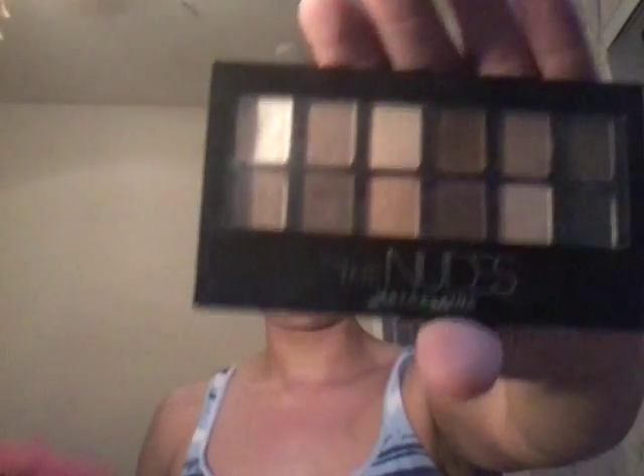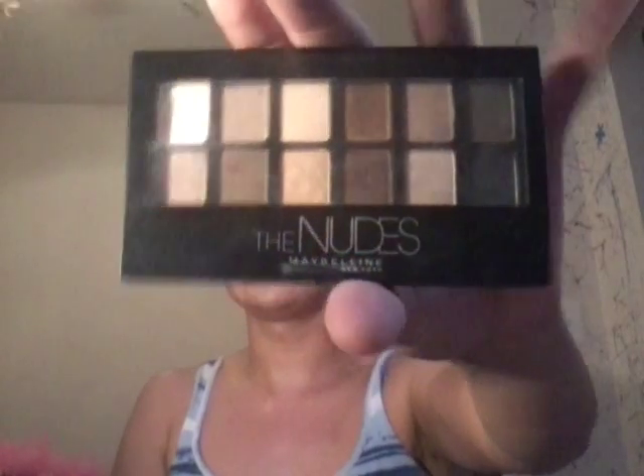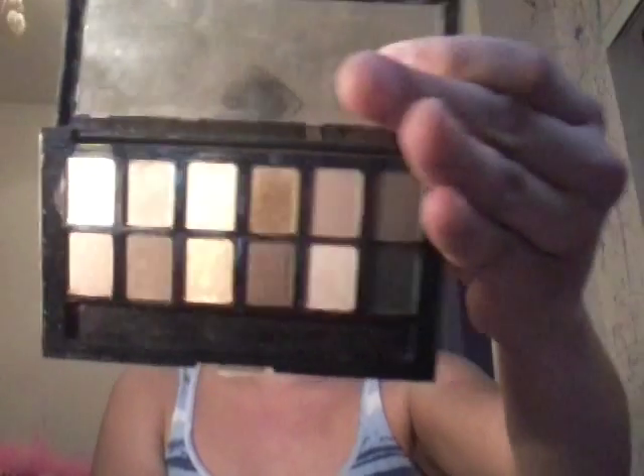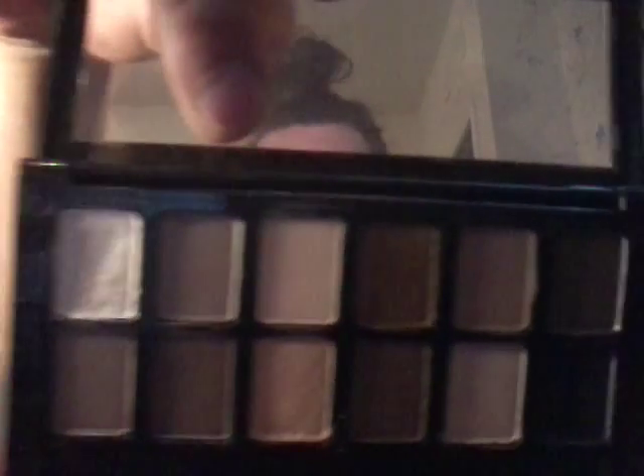I'm going to make an eyeshadow tutorial about the Maybelline New York Nude Eyes palette. They have two different palettes. This is the palette that has the black and the deeper colors in it. There's one that has the lighter browns, and this has a mix of matte, satin, and high gloss colors. That's how they look up close. I'm going to be swatching these colors for you, so let's get right into it.